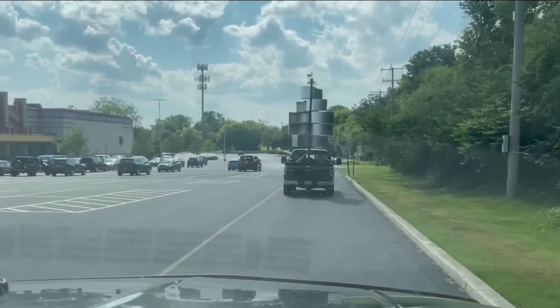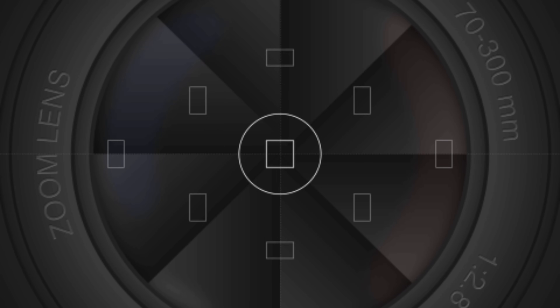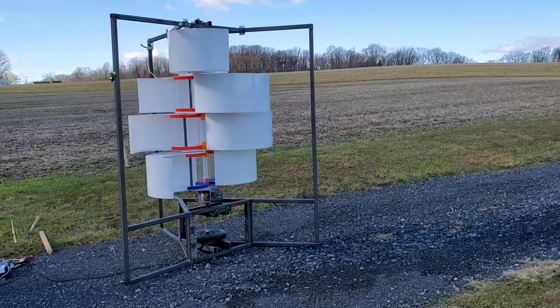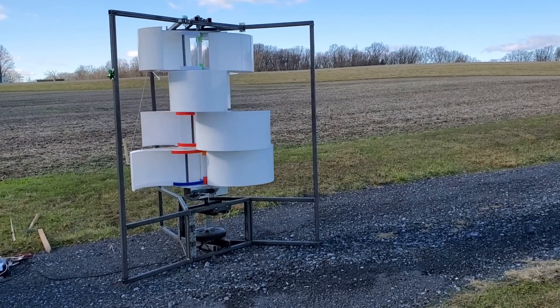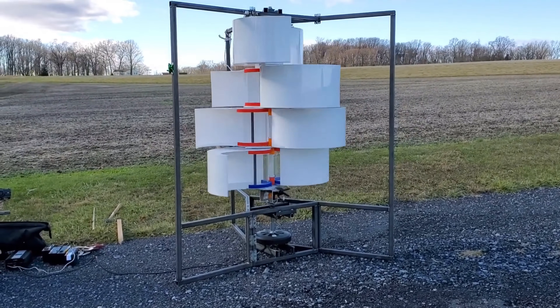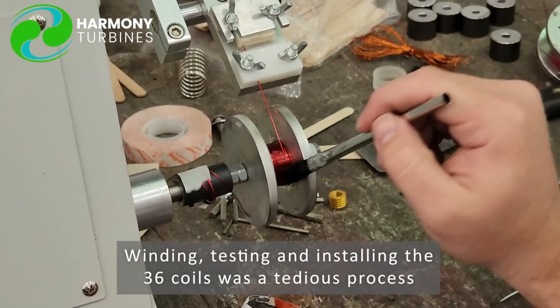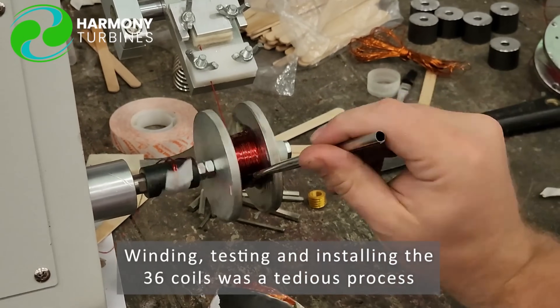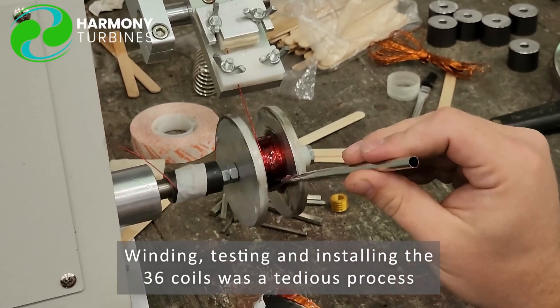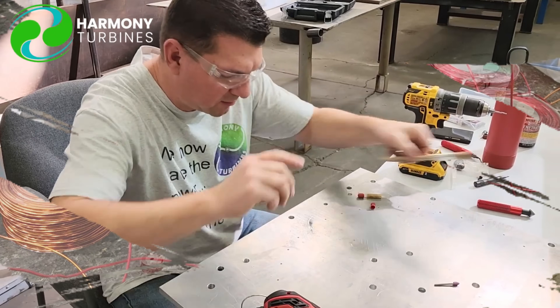Harmony is the best choice for home energy generation in 2024 because it offers the best value for money, the best performance and efficiency, the best quality and durability, and the best impact and benefit. It is the future of home energy and the best investment you can make for yourself, your family, and the planet.